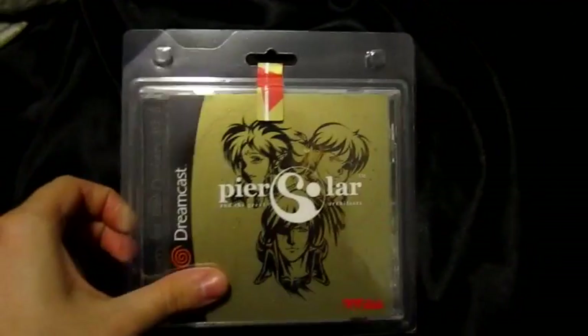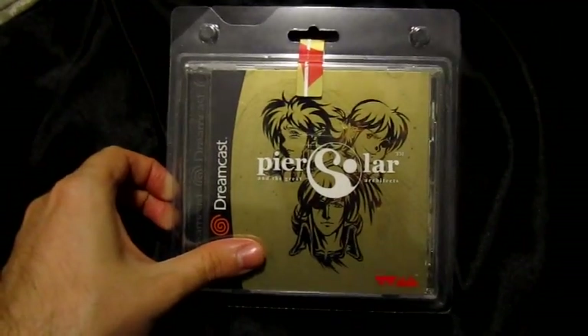I'm going to take the packaging out and then I'll show you guys the actual case and then we'll take a look at the contents.